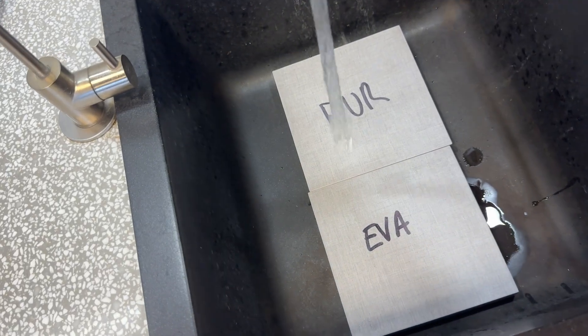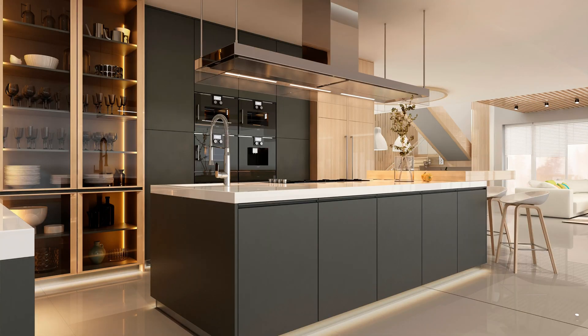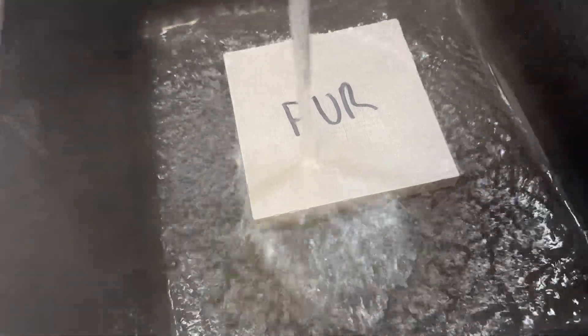And number four: long-term durability. Over time, EVA glue can become brittle and degrade, especially in harsh environments. PUR glue however maintains its flexibility and strength, ensuring your client's edging remains perfect for many, many years.